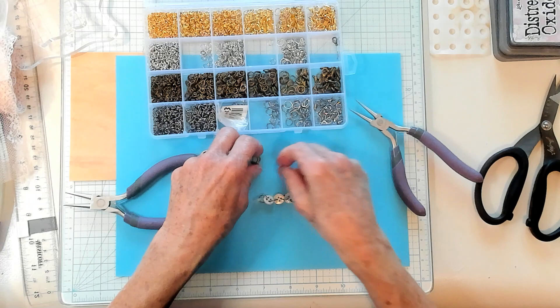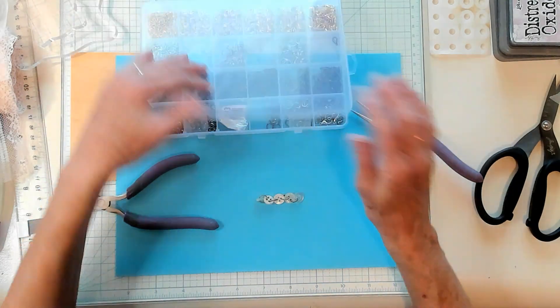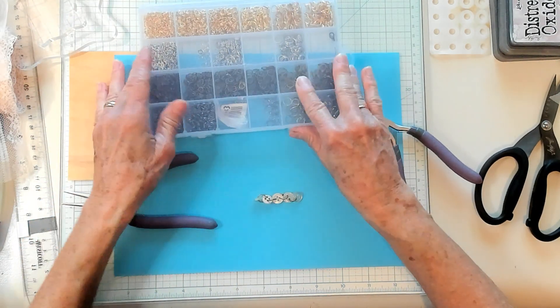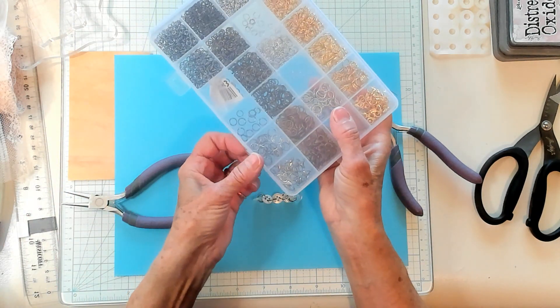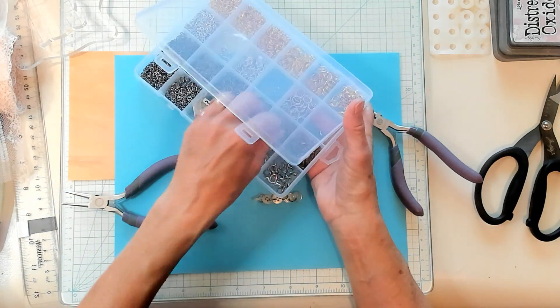Now what are we going to do with this? We're going to put it on a tag — we're going to make an adorable tag. Actually, I'm going to need one more of these. I forgot, I need one more.